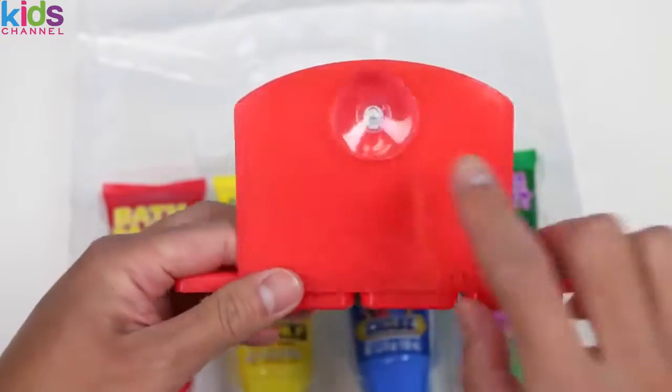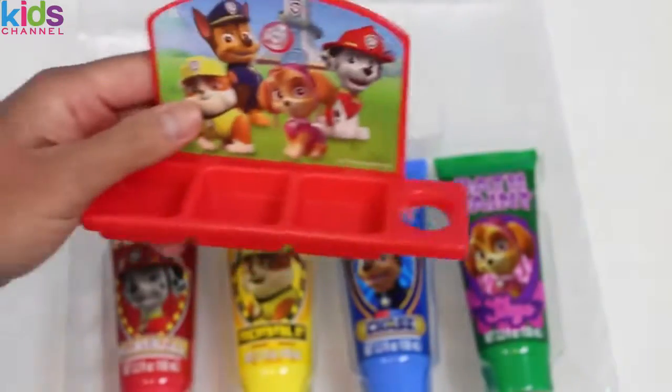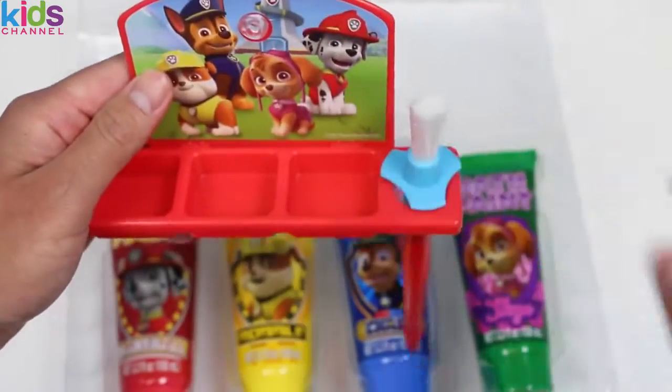I think there's something in the back. That's actually pretty useful — we can attach this to the tub wall and hold our paint brush.